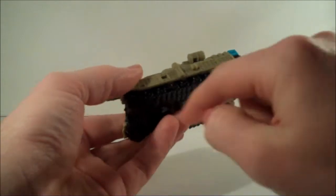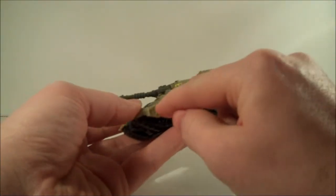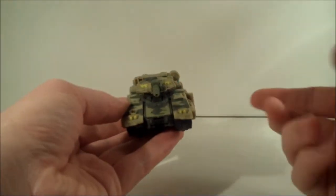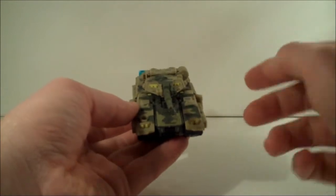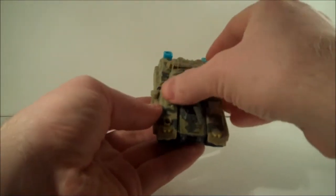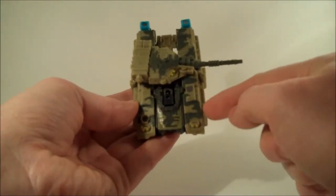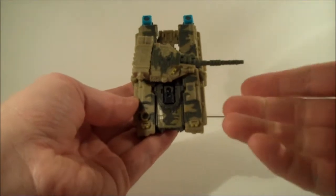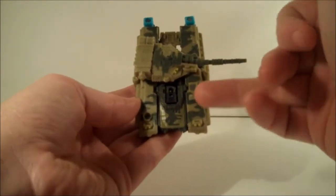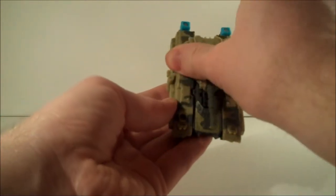They've gone with the camo decal rather than, say, filling in silver on the tank treads or possibly picking out detail on the side. Camo detailing does work very well, but when you've got paint on certain areas and plastic on others — for example, on the front where this side bit is khaki, the beige plastic and green paint — it's not too bad, but there is a noticeable difference.